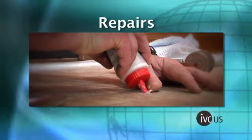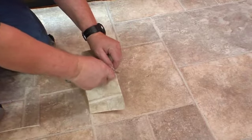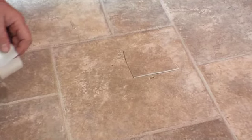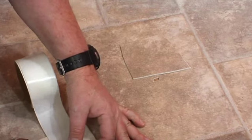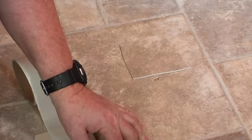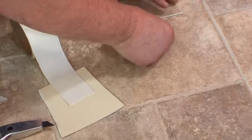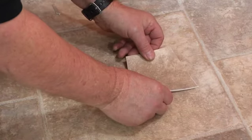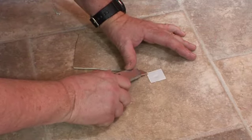IVC Luxury Vinyl is extremely easy to repair. Select replacement material from salvage material, checking to be sure that the color and pattern match is acceptable. Ideally, the pattern should be an exact duplicate of the area to be repaired, but oftentimes acceptable patch material can be found. Always try to plan the repair around a grout line. Cut a piece of salvage material larger than the area you want to replace, align the pattern to the existing material, and overlap the replacement piece to the damaged area.